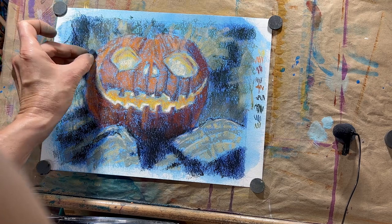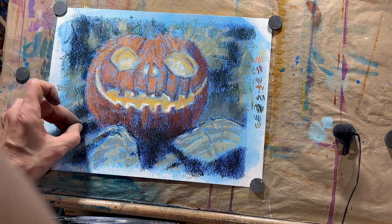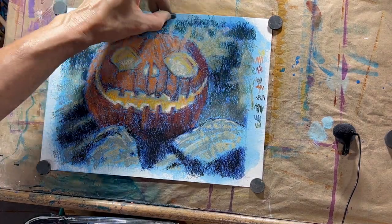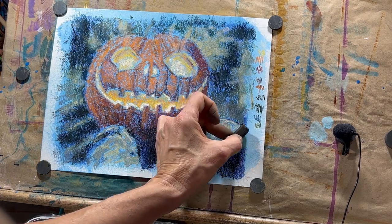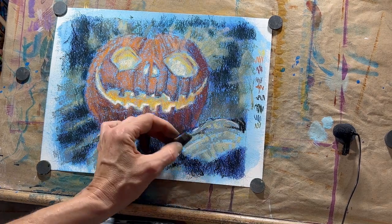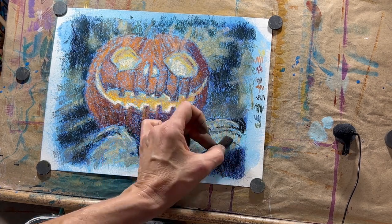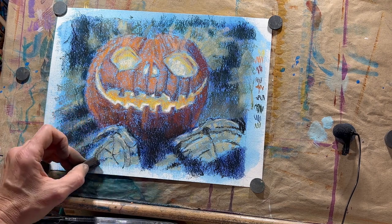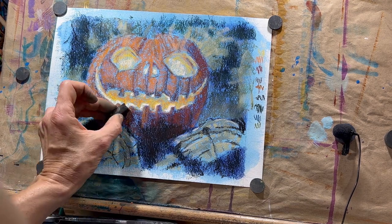I'm going to come in with my darkest dark now — a black, a very soft black pastel — and start building up some of those super dark areas in that log and the front of the pumpkin. Here you can see me starting to hint at some of the details in those logs, just really loosely, really softly, adding in some of those lines, then going back to the side of the pastel in the rest of the areas.